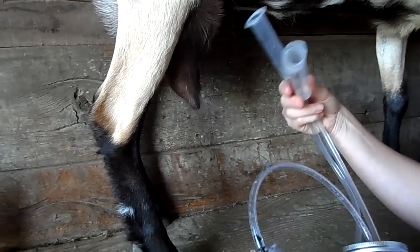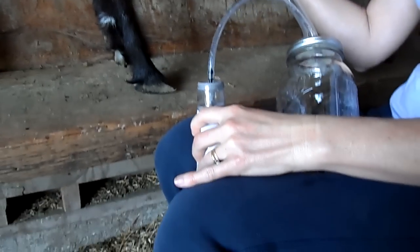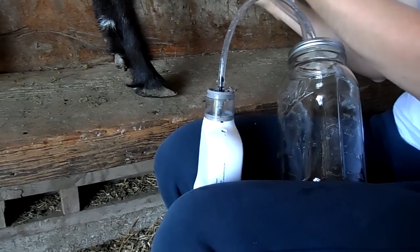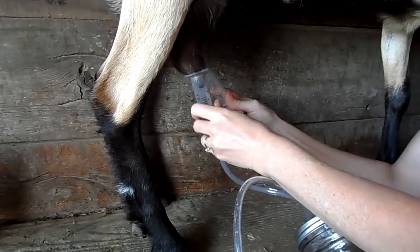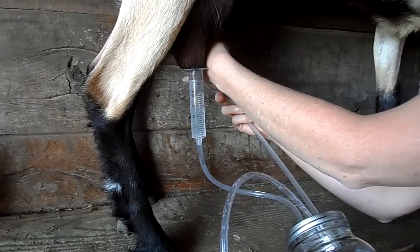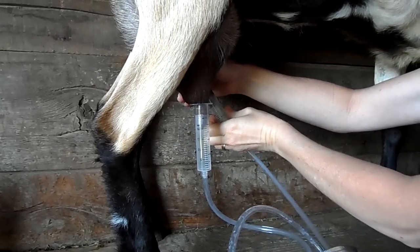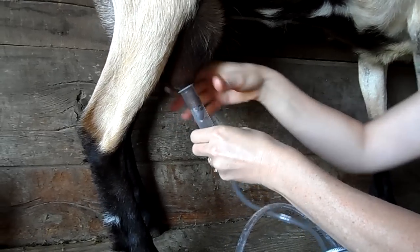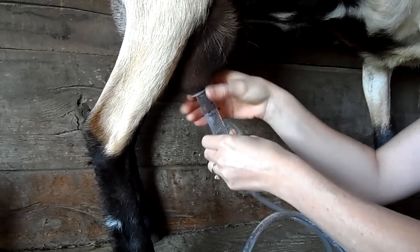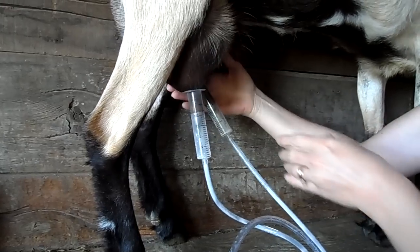If you have a hard time with it, one thing you can do that's easy is to hold the pump between your knees and push the button with your knees, and that gives you both hands free. Slide these on, and as the suction comes it just pulls the teats right in. If you turn the teat cup back and forth a little bit, it helps the teat to fall right down in.